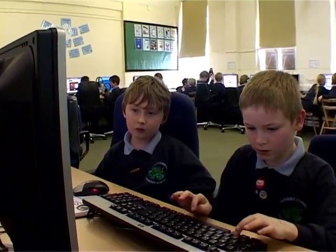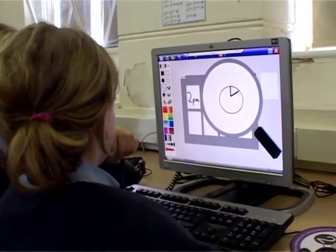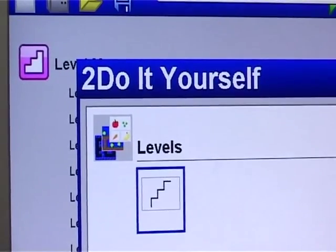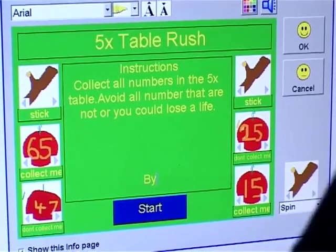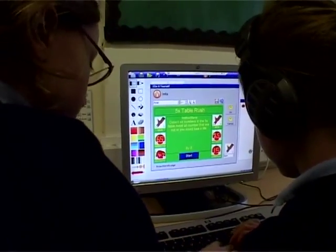I was quite cynical about what my class would really get out of it for themselves. I could definitely see that the children would be engaged and it would be really fun for them, but I wasn't really sure what the learning element would be other than very quickly putting together a game because it's quite a simple programme. I thought it was much, much better than I thought it would be — I could absolutely see potential for them to be moving forward, not just in ICT, but their own maths learning and their own English learning was moving forward at the same time.